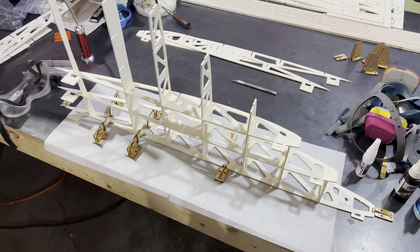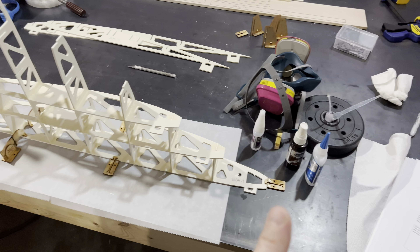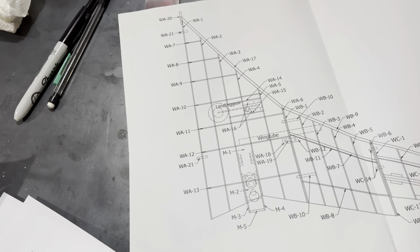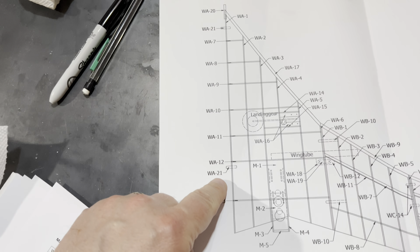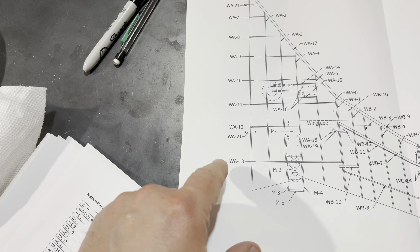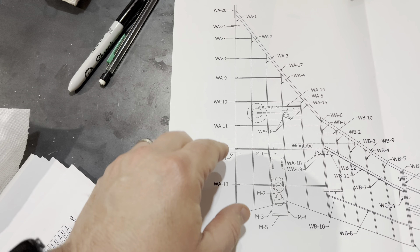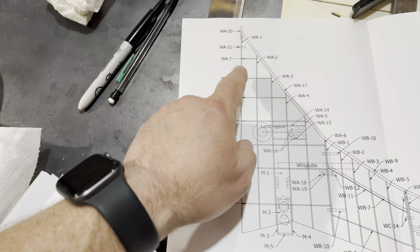As we continue our update, you can see we've started building the wing. Let's look at the diagram for a second. We're looking at the actual diagram of the wing, and what we're starting off with is WA-1, which is this long rib right here. These lines here — WA-7, 8, 9, 10, 11, 12, and all the way to 13 — are actually the spars, believe it or not. So you're attaching your initial spars to WA-1, and then you're adding on the ribs.